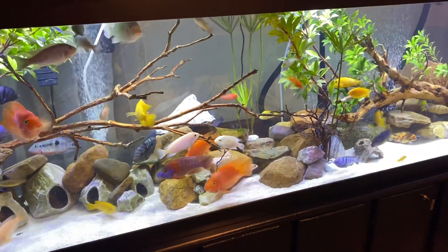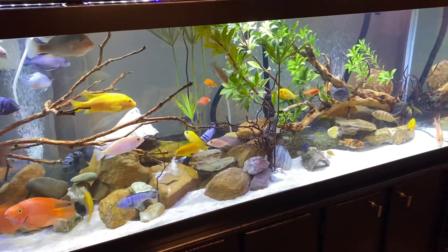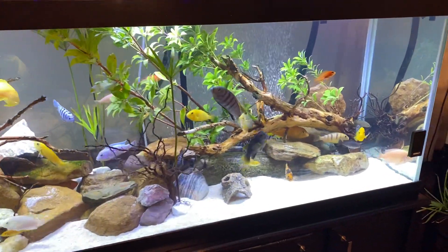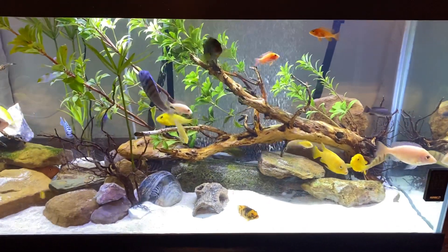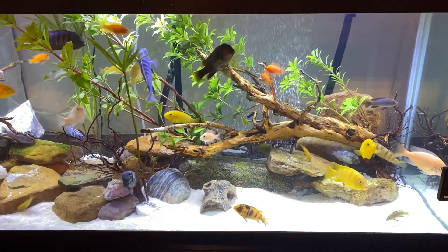I got a pair of fish and all kinds of cichlids in here. I have a canister filter and a regular filter, and I'm going to add another one very soon.